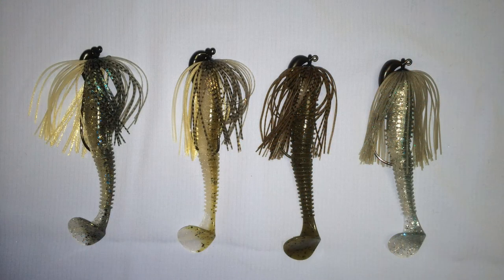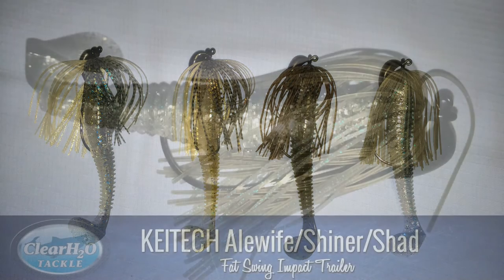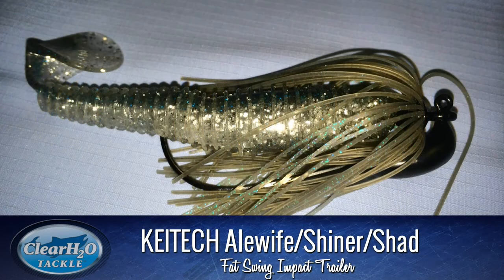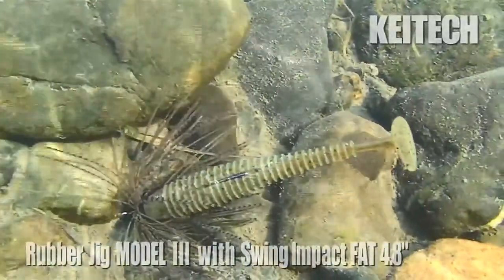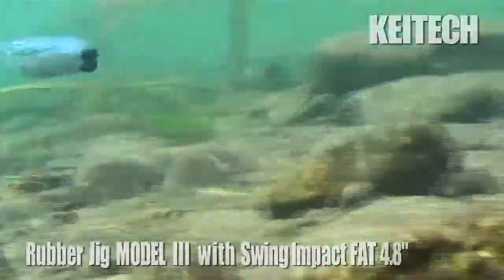Our fourth one in the lineup really keys in on representing what a bait fish might look like in a certain water condition. This would work great as an alewife imitation on the Great Lakes, as well as a shiner or shad imitation on other clearwater lakes. Try them out — you won't be disappointed. This will be the one that puts your kicker fish in the boat.